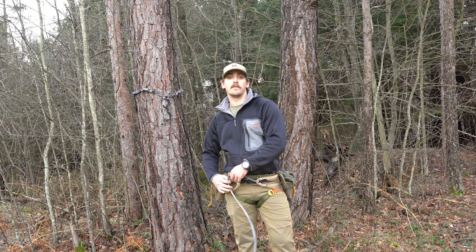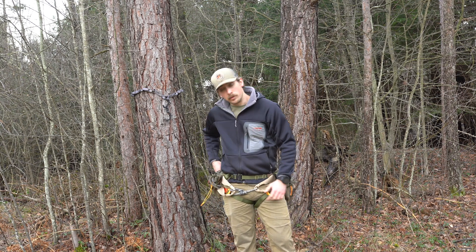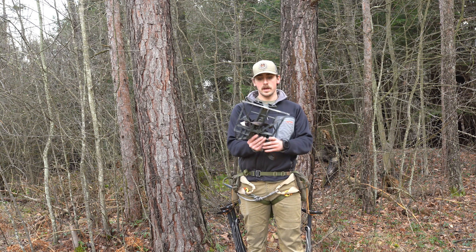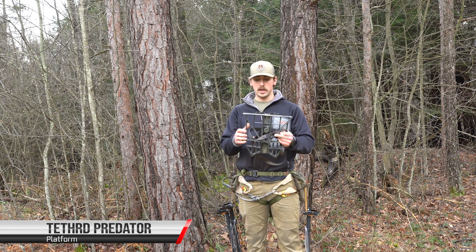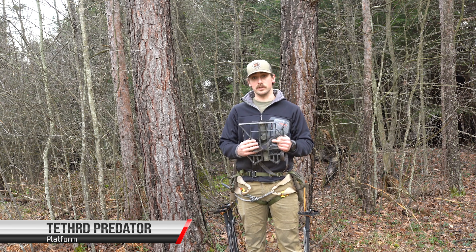It's a pretty simple, very comfortable saddle and I've really liked using it the last couple of years. I've been using the regular Predator platform — I have the XL as well, and honestly I like the regular Predator better than the XL. It's smaller, more packable, and I find it to be just as useful.